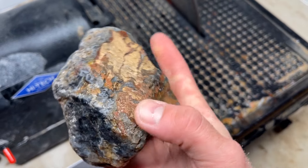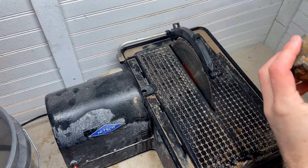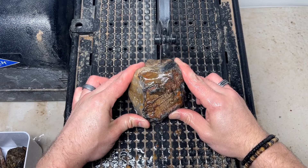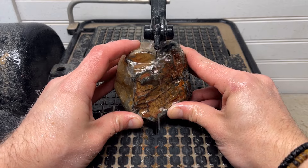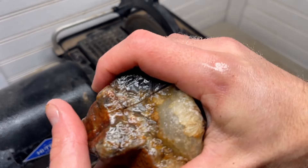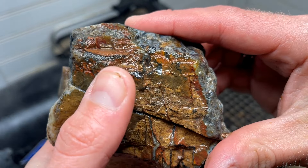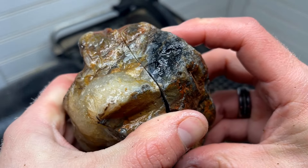Even though that second slabbed one was a little light, it was still really pretty. We got two more to cut. This one looks like there's a lot of quartz on this side running through here, and I don't want quartz — I want the agate material. I wanted to mention I got all of these amazing Turkish agates from SRL Gemstones; you can find their store linked in the description box below. Let me look this one over and see where I'm going to cut it.